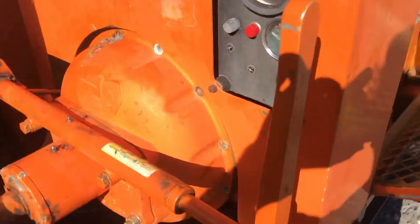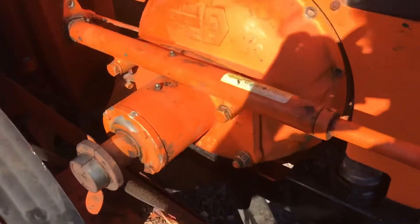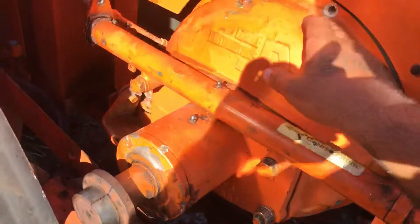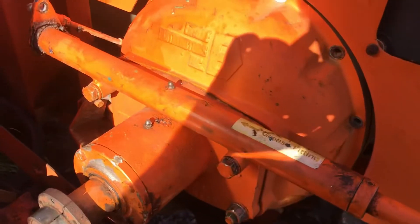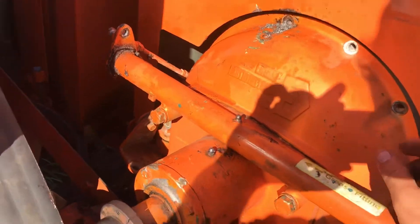Now we have direct access to the clutch — the bell housing anyway. What we're going to do here is unscrew all the bolts.